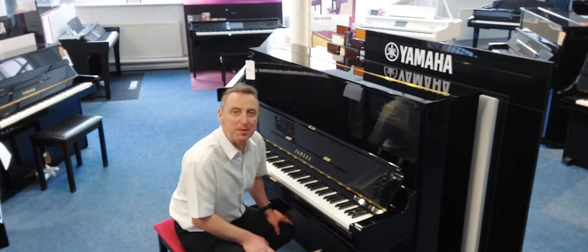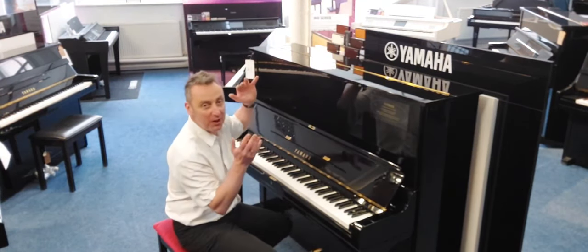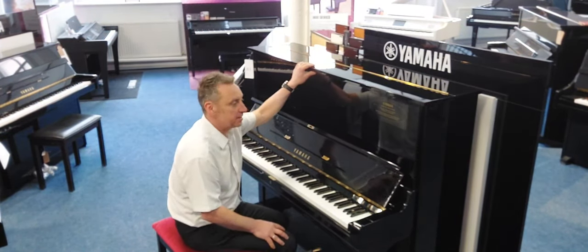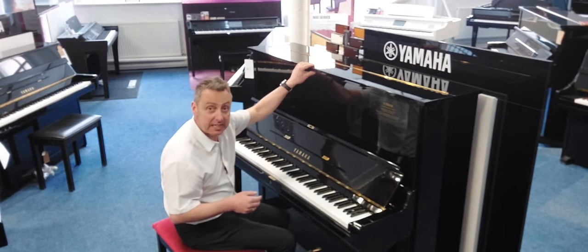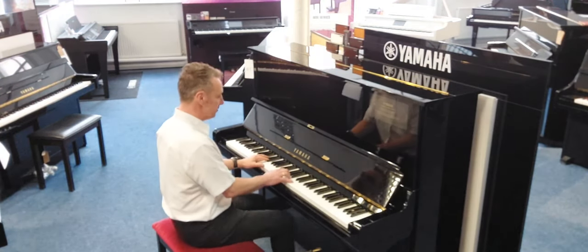Hi, my name's Graeme and I'm at Rivers Music here in Bolton. We're really lucky because we've got a refurbished Yamaha U3 model here. Some people call this a U3 Model M, and that stands for roughly the time it was made, which in this case was approximately 1982. It's an absolutely beautiful piano and less than half the price of what a new one would be.